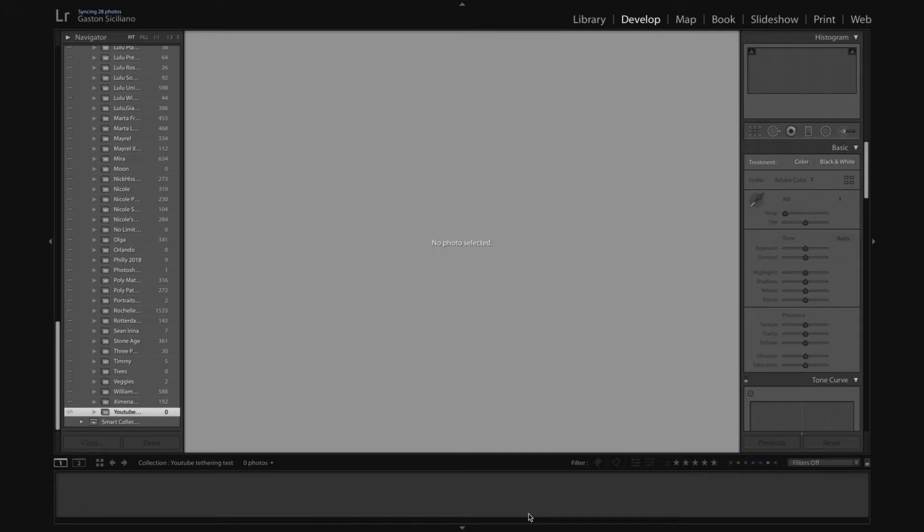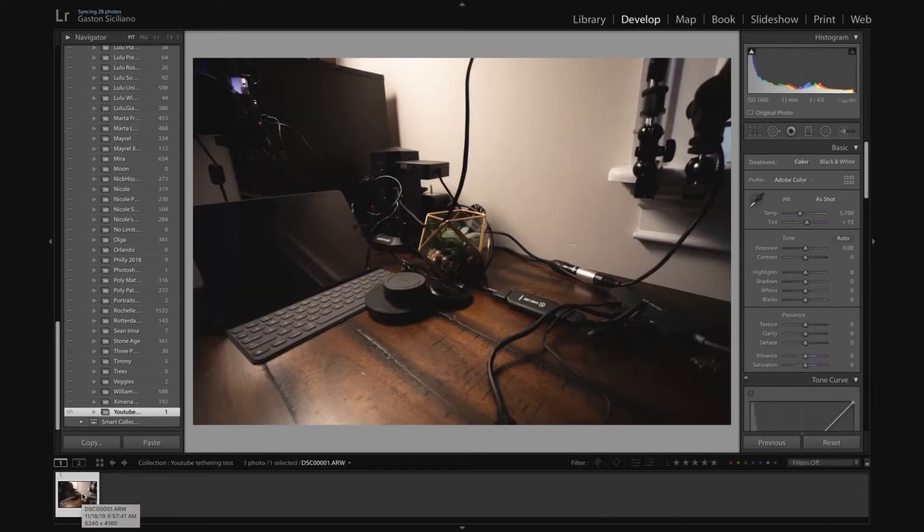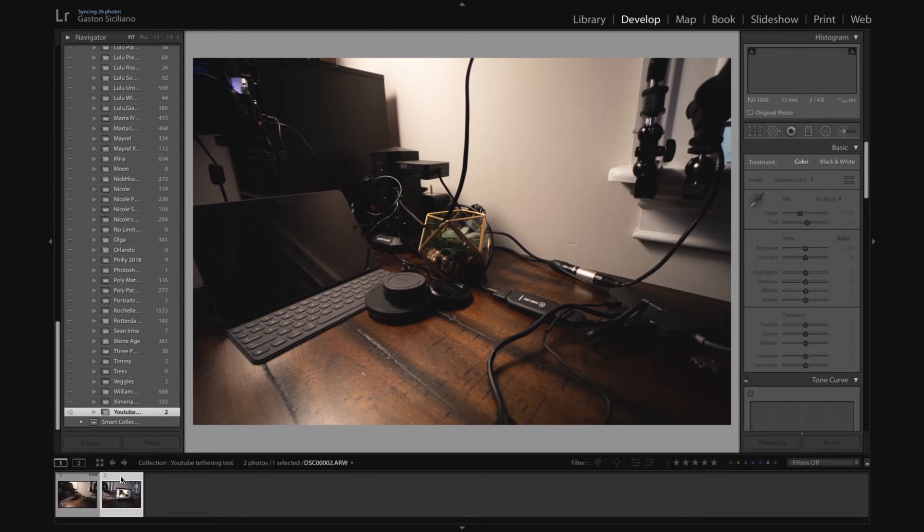We're going to take a couple of pictures — I have a little plant and a bunch of lenses and cables. Now switching to Lightroom under the collection YouTube in the Develop module. It may take a little while so you've got to be patient. And there you go — it says 'building standard previews' and boom, there's the image I just took. The more resolution you have the more you have to wait, unfortunately. I'd recommend that if you're going to be tethering, maybe stick to 24 or 26 megapixels — the 7R4 or 7R3 is actually way too much.